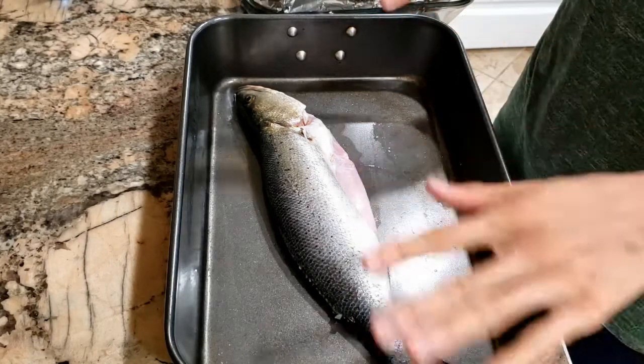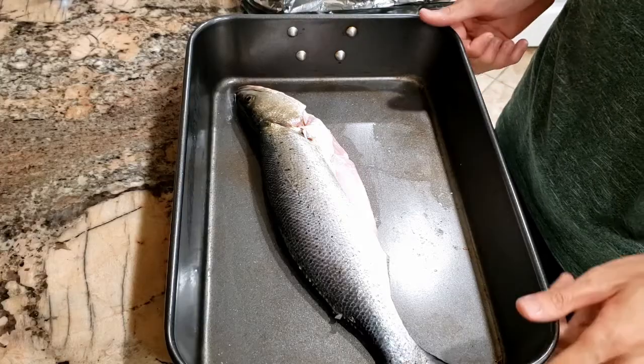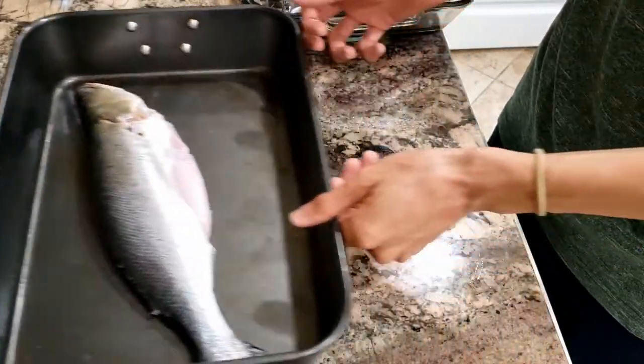Hello everybody, so today for dinner I have this beautiful speckled trout that I actually caught this morning, and I'm just going to be cooking this up for dinner. So first let's get started.